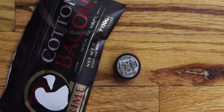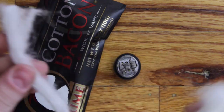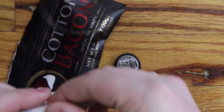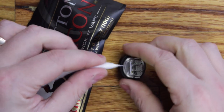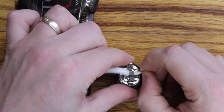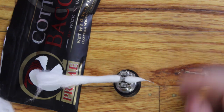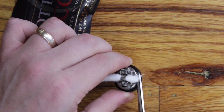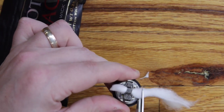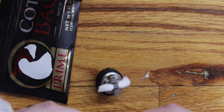Take some cotton bacon prime here. Pull off a section of it — do a little bit more. Give it the old Scottish roll technique, twist the ends, and simply thread it through. Rinse and repeat, boys and girls.